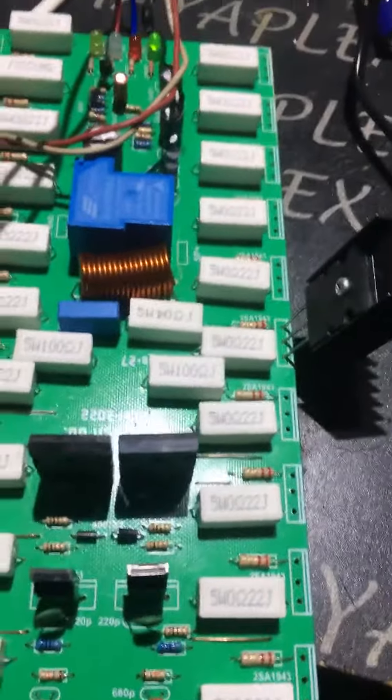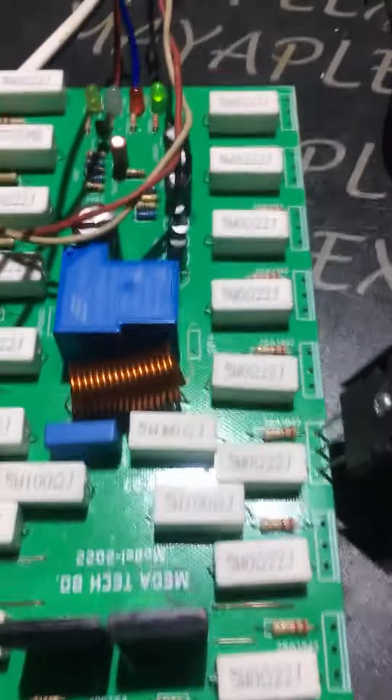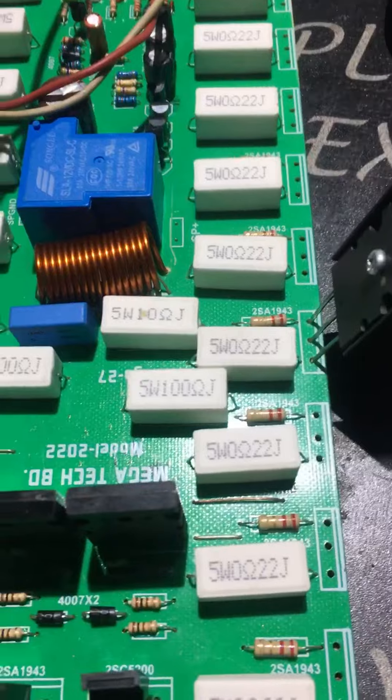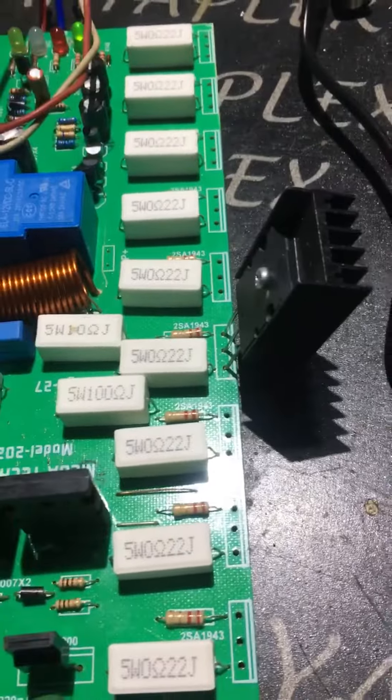The power supply is 45-50. The circuit is very loud.